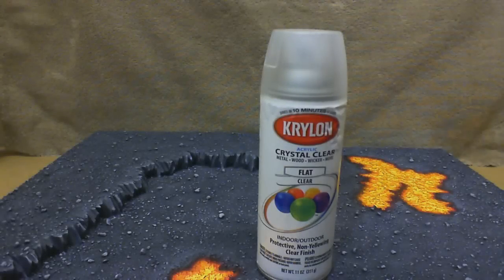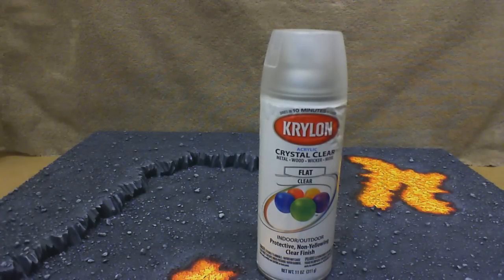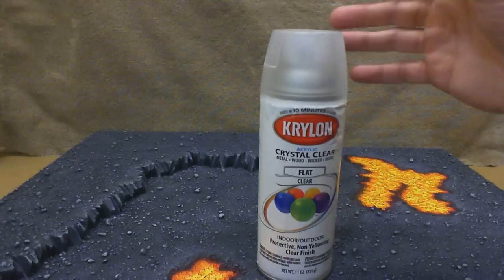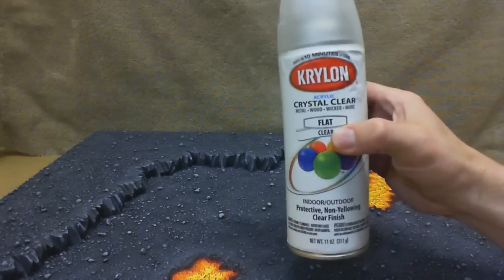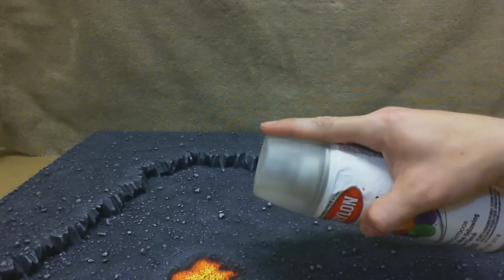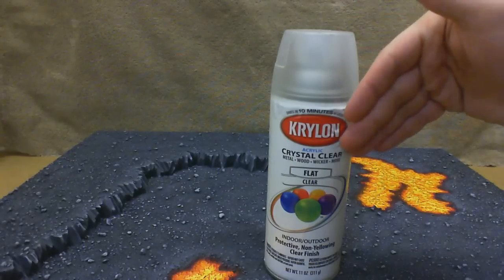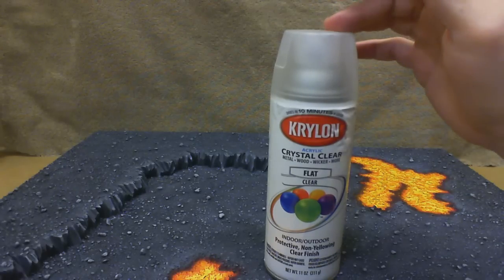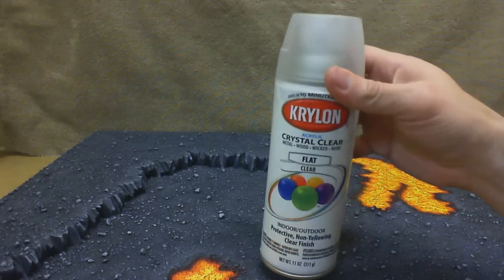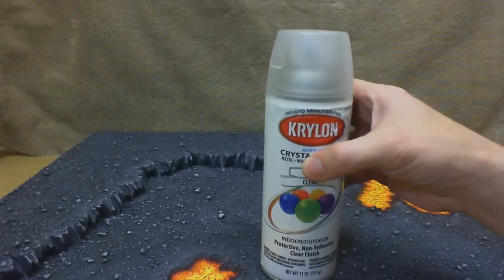There are two things I need to cover that I didn't cover in the last segment. This Krylon crystal clear is not water-based — it will not clean up with water. You'll need mineral spirits or something along those lines. Krylon actually recommends mineral spirits to flush your airbrush or your automotive sprayer. So when we spray the contents into a cup and then put it in the airbrush, we'll need to flush the airbrush afterwards with mineral spirits to make sure it does not get stuck inside the gun and cause it to not spray.